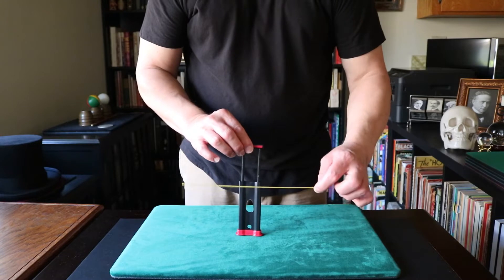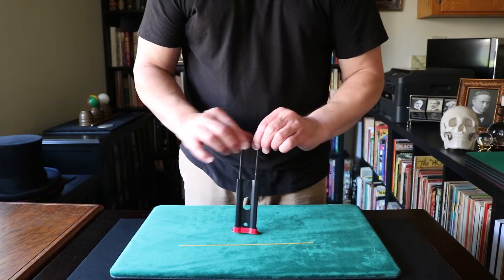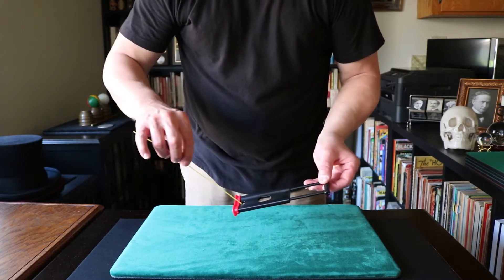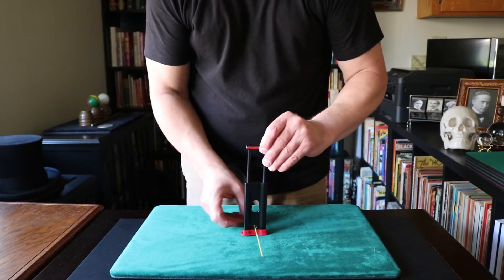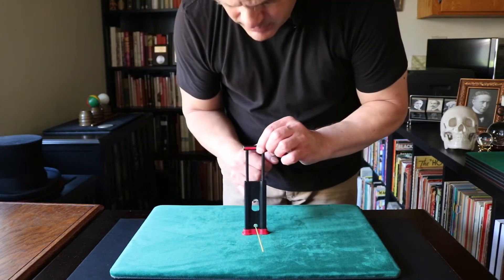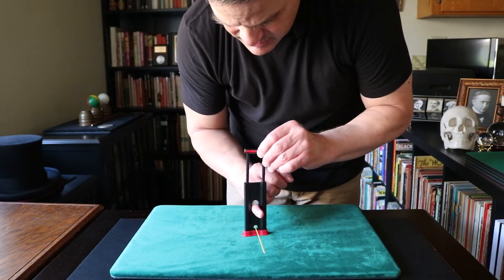But I want to use this piece of spaghetti to demonstrate something rather interesting. If I leave this piece of spaghetti inside, you're going to see something rather interesting. I'm going to use my pinky as the guinea pig.